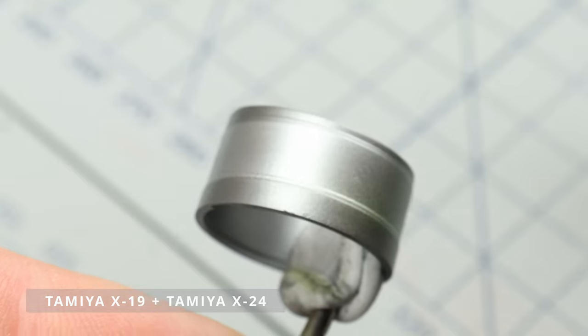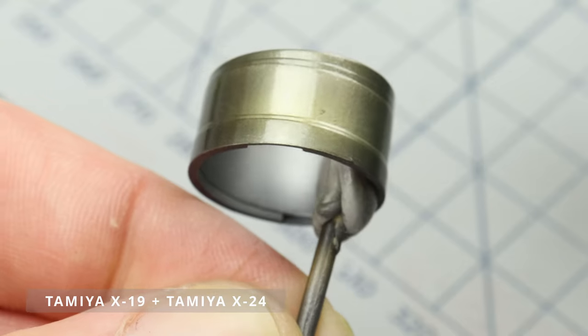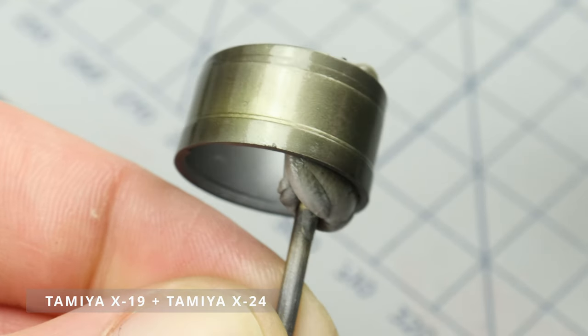After looking around, I came across some great pictures of a Bulgarian Air Force MiG-29A taken at an airshow. I'm using these photos as a reference to guide me while I paint.